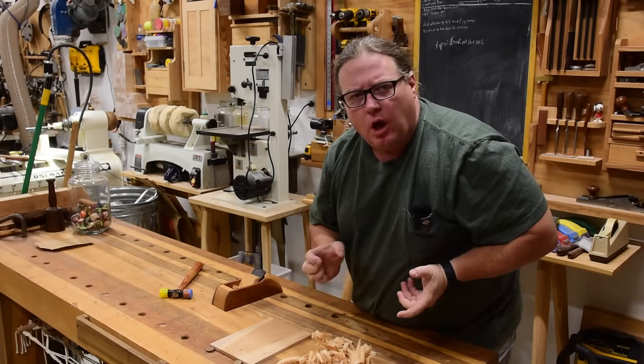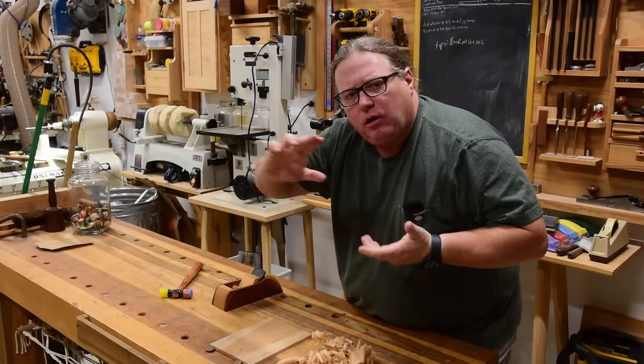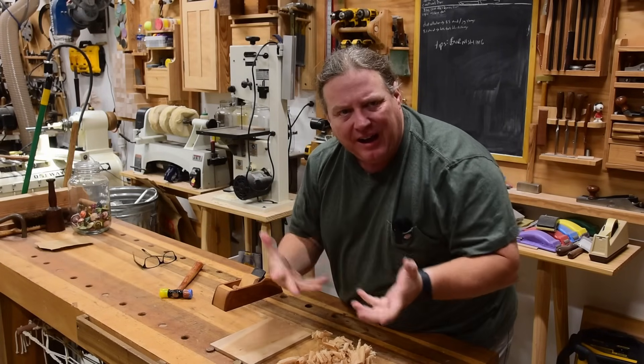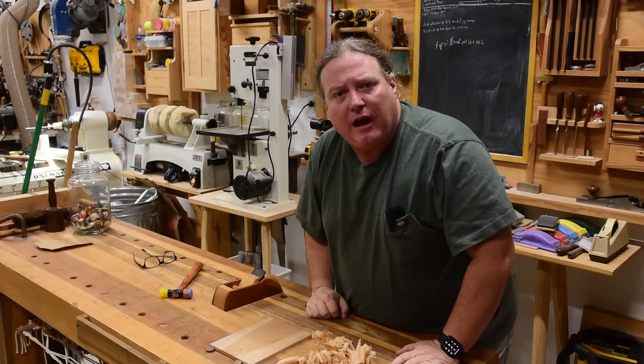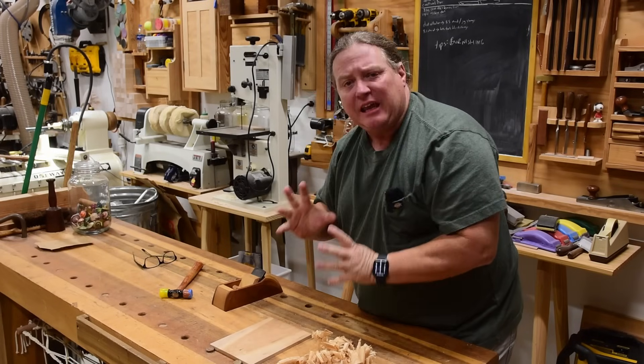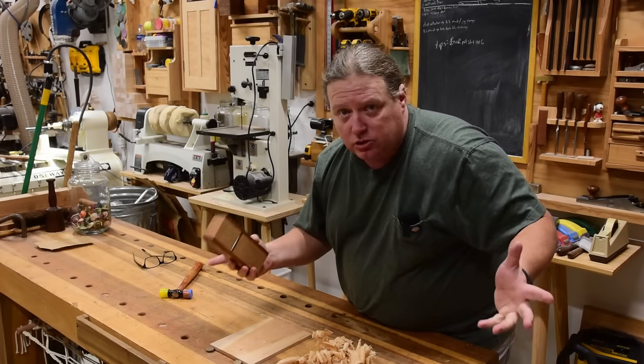Whereas most of us out there trying to get that semi-gloss finish are having to turn to some kind of film — a poly or something like that. You ever wonder how they're doing that? Look here, this is as good as I can get a board with a hand plane, which traditionally is going to give you better results than sandpaper.